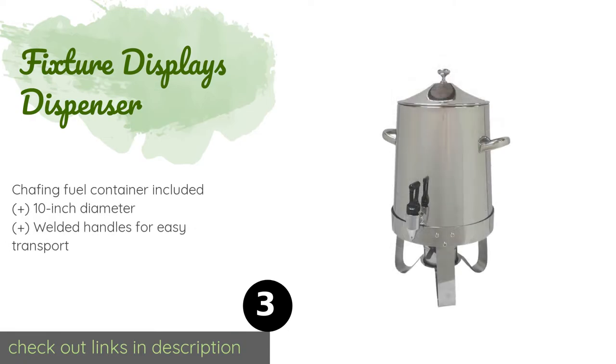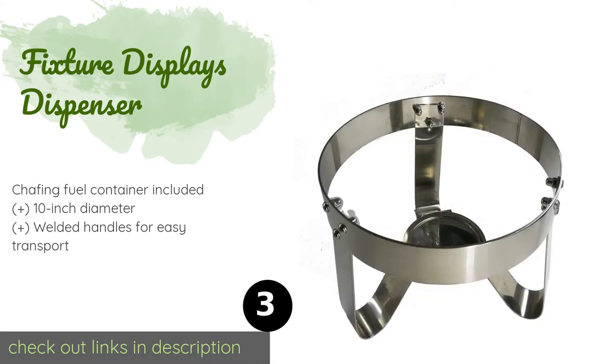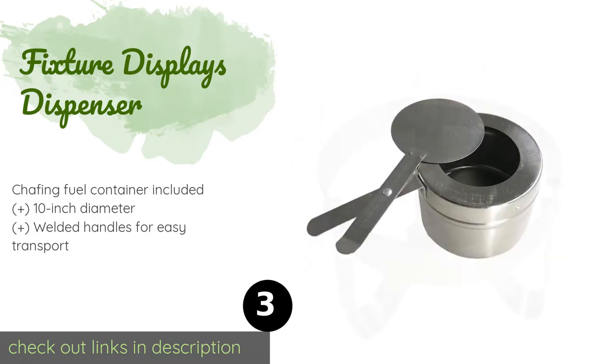Number three is the Fixture Displays Dispenser. The Fixture Displays Dispenser has a high-shine finish and a 2.9-gallon capacity. It's capable of keeping a variety of beverages hot for hours on end, making it a suitable addition to hotel lobbies, churches, and community centers. The price is around $99 — check out the product link in the YouTube description below.